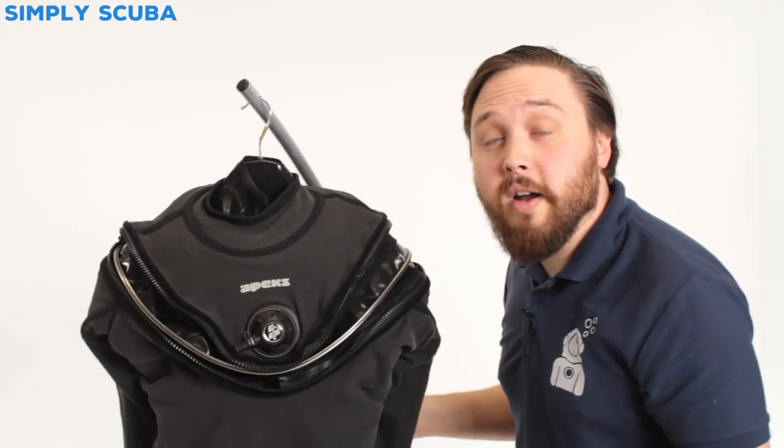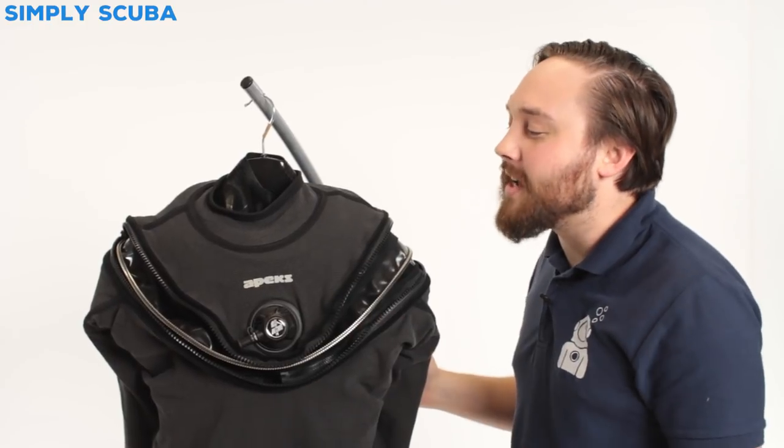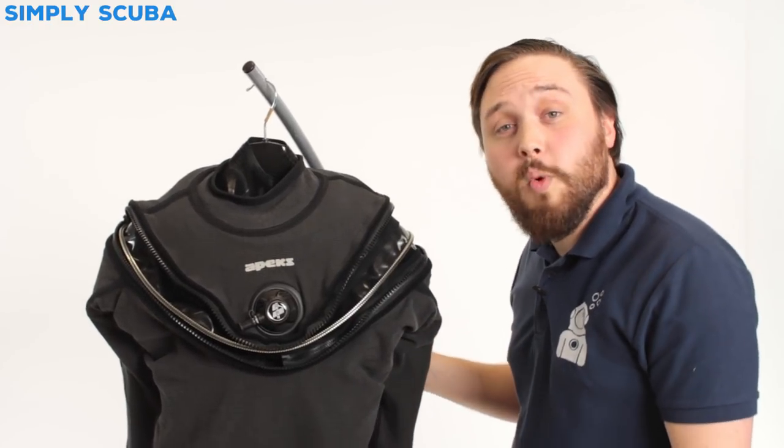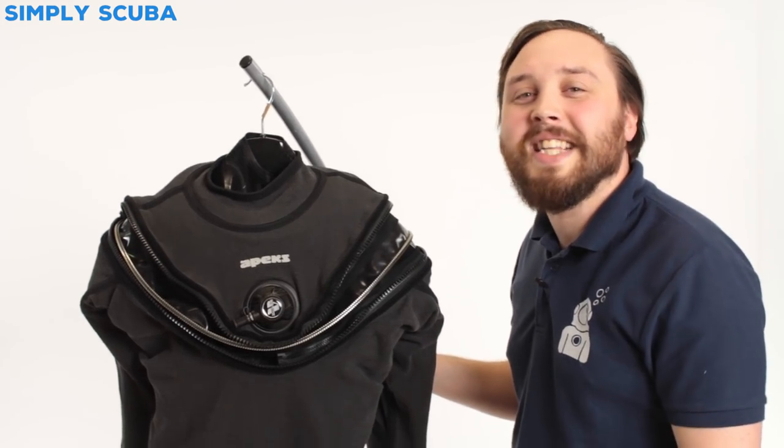This is the Apex KVR-1 Fusion Aircore Trilaminate Drysuit from Apex. If you missed our latest episode of Weird Wednesday you can click the link at the top to watch that. Thanks for watching and safe diving.